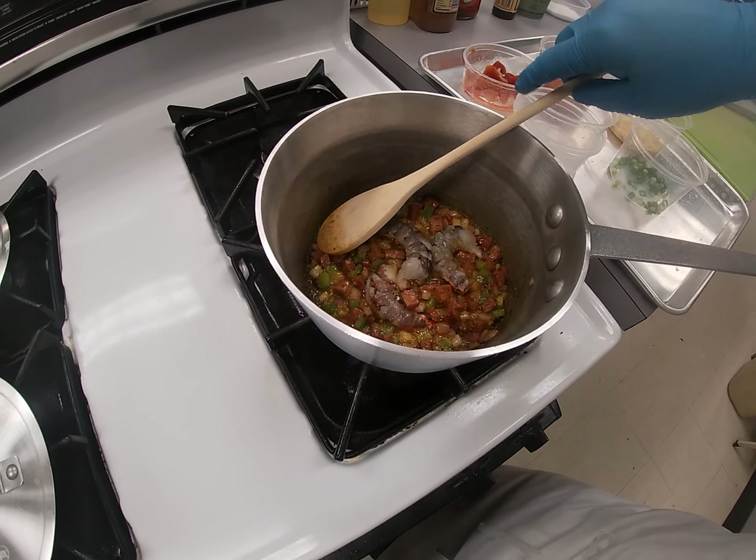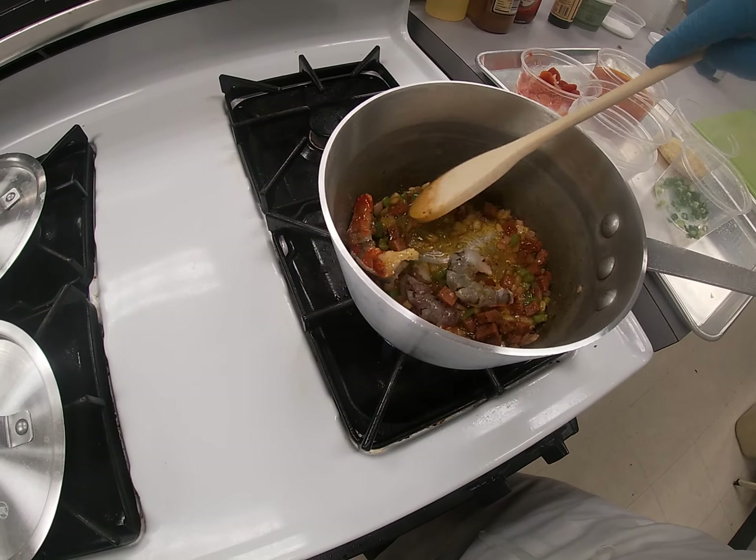Sometimes it might not happen, but I really don't want to risk it because I like shrimp. This one's not done yet, but I flipped it so you can see the color. You can mix these around a little bit — just make sure they cook through. See how they're starting to curl and turn pink? That's when your shrimp are done.